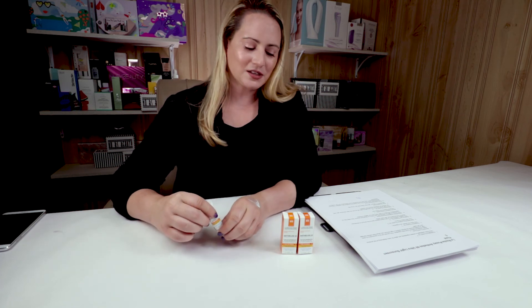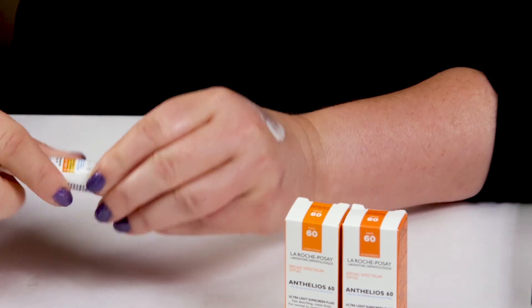Number seven is animal testing, and La Roche-Posay is not cruelty-free.